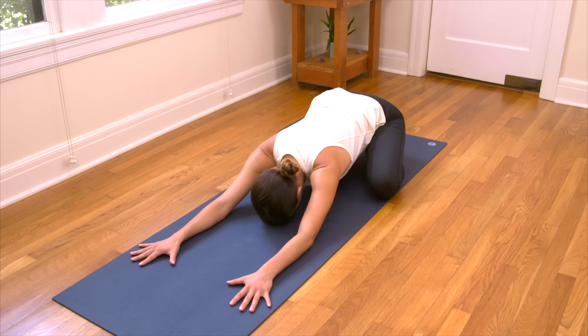Take the deepest breath you've taken in all day. And exhale, let it go. If you like, take a moment here to settle an intention. Consider why you started this video. And then you can choose to carry your intention with you as we move throughout our practice today.